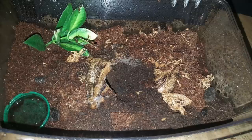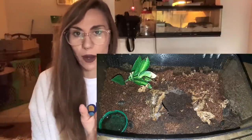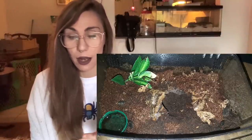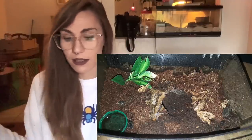Now we get to look at Lasiodora parahybana. They're a really cool species - some people start out with them, but personally I think they're a little spicy for that; they've got really itchy hairs. This enclosure looks really damp, and I know a lot of people might be quick to say it's too damp - but honestly, if you do this like once a week and let it dry up throughout the week, that's perfect. It gives them the humidity they need and then some dryness - a really happy medium. Lasiodora parahybana actually love moisture; they're a very humid species, so this is a good setup.